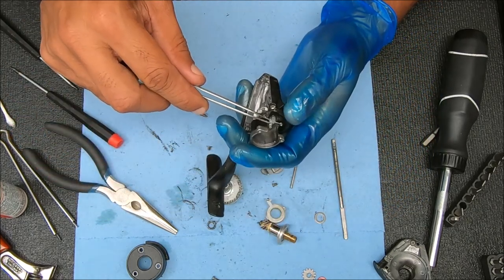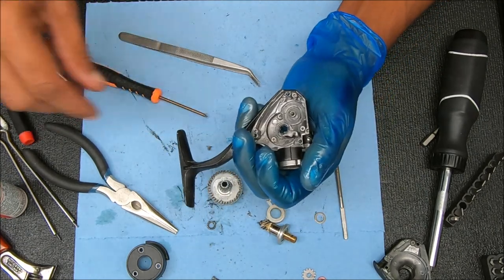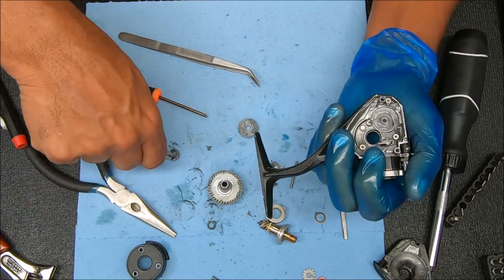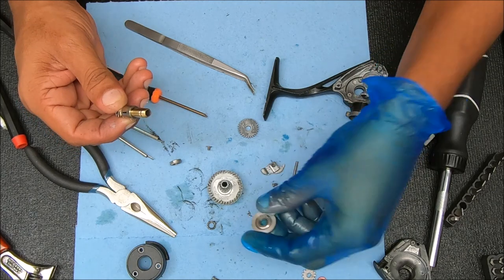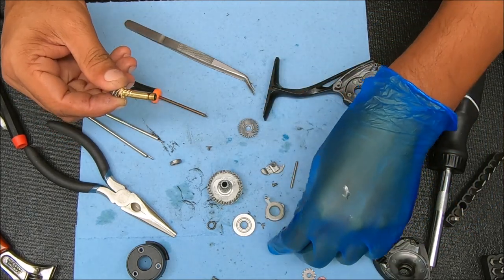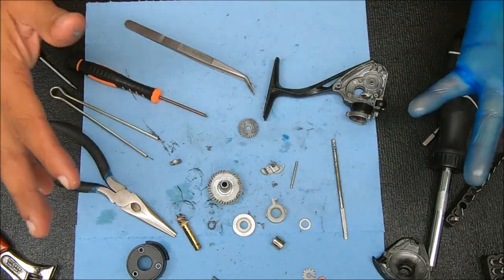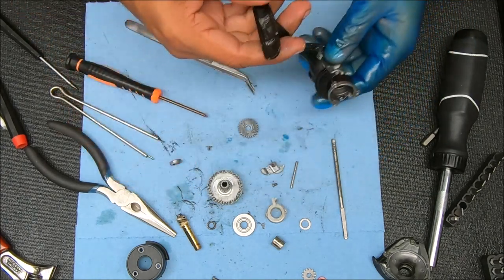The one thing I'm not removing on this is the anti-reverse cam, because they are kind of a pain — but if it had to be removed, I would take it out. For the top part, we have this cover, a bearing on top with the washer already shown, the sleeve for the anti-reverse clutch, the anti-reverse clutch itself, and that spring that goes on top of it. That's pretty much it — I'm going to get it cleaned up and come back to show you how to put it back together.